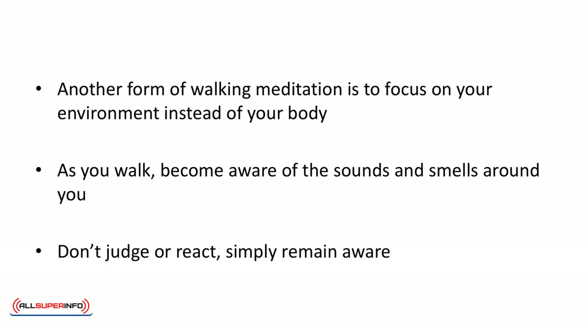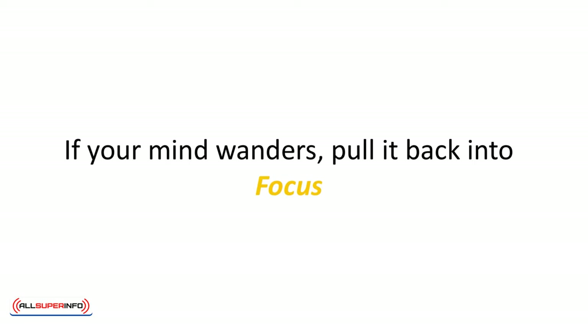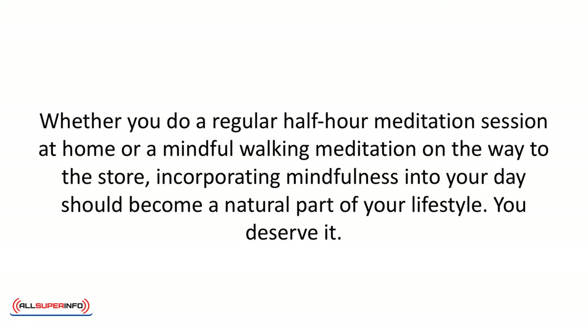Another form of walking meditation is to focus on your environment instead of your body. As you walk, become aware of the sounds and smells around you. Notice colors and shapes. Don't judge or react — simply remain aware. If your mind wanders, pull it back into focus. Whether you do a regular half-hour meditation session at home or a mindful walking meditation on the way to the store, incorporating mindfulness into your day should become a natural part of your lifestyle. You deserve it.